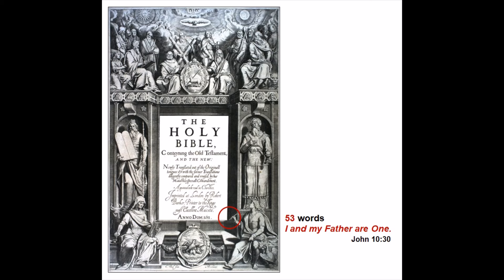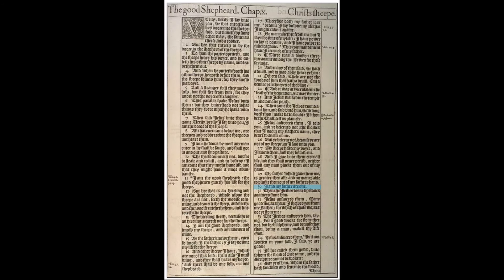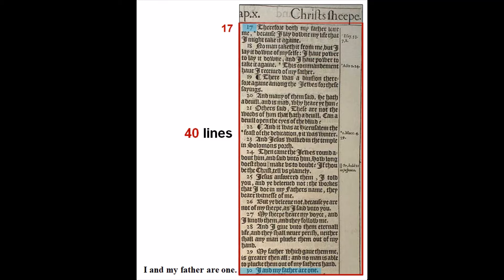This is John chapter 10, verse 30. We're going to focus on the second column, which begins with verse 17. From the beginning of verse 17 to the line 'I and my father are one' are exactly 40 lines. If you've been following these videos, you know I learned from Alexander Waugh's videos that 1740 is a number we use to identify Edward de Vere, the 17th Earl of Oxford, and who I feel certain wrote under the pseudonym William Shakespeare. This page may have been typeset as a way to connect Edward de Vere to this expression important to the Rosicrucians.